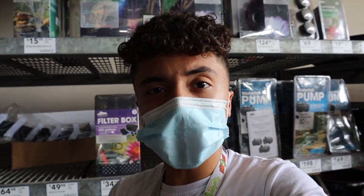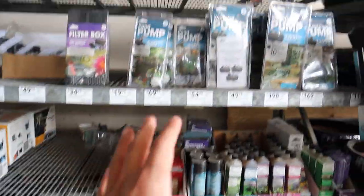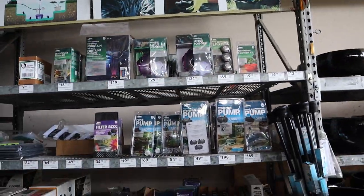We are at the wonderful Lowe's. I come here quite often to get a lot of supplies, especially for my outdoor builds. I'm currently getting some basic supplies for this insane snapping turtle setup. One of the areas I frequently visit is the garden center and the pumps and water area specifically.